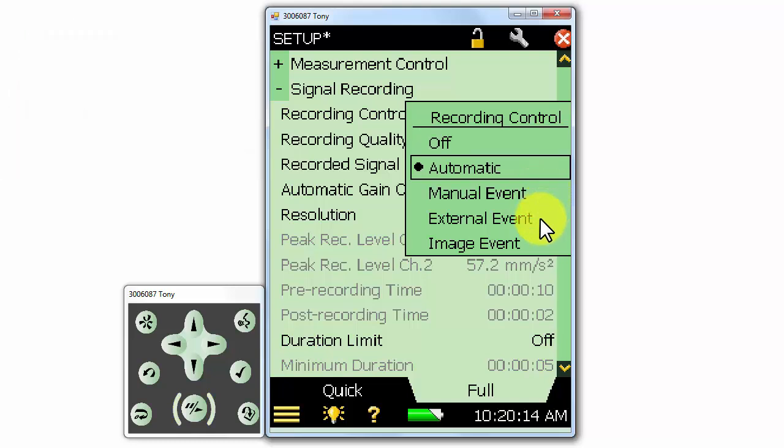The external event option will allow us to use the trigger input on the bottom panel of the meter to control the start and stop of the recording. The image event option will make a recording when a picture is taken during a measurement on the 2270, with a 1 second pre and 1 second post recording to capture the entire event. Most of the time, we'll just use the automatic mode.